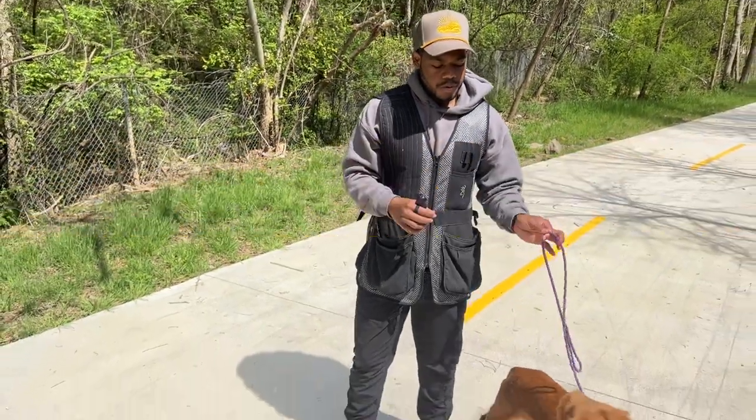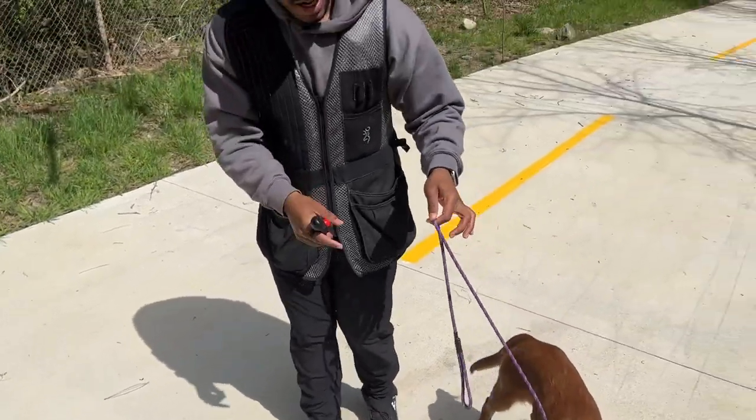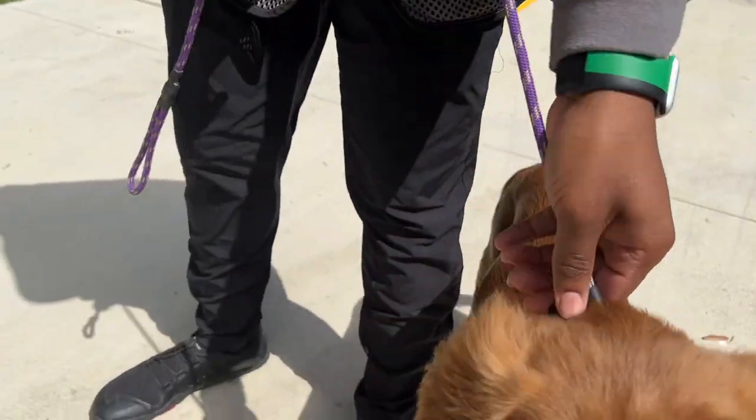A correction is a simple leash pop — meaning you give him the leash and you pop it. This is a very light version; it's not correcting him hard. And if your slip lead manages to move down, you need to constantly keep an eye on it and make sure it's still right behind the dog's ears, above the trachea. I'm going to show you what some corrections would look like.